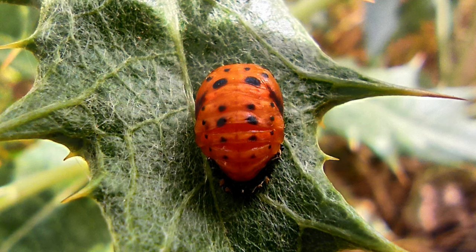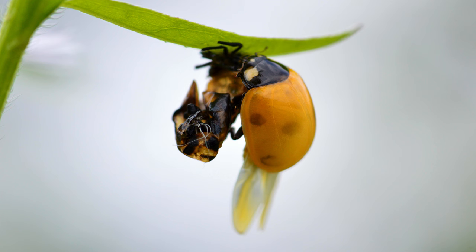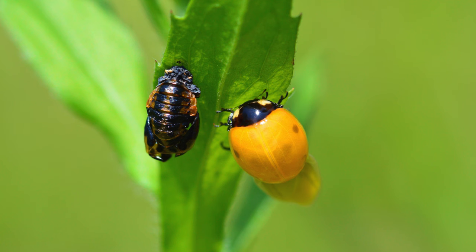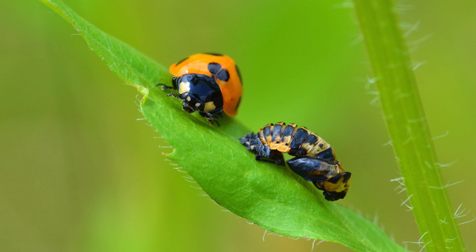During the pupa stage the ladybug will change from black with orange stripes to yellow or orange with black spots. The process of metamorphosis usually takes one to two weeks. When this phase is complete the ladybug will be an adult. When the ladybug is fully grown it will emerge from the pupa as an adult ladybug and the life cycle is complete. When a ladybug first emerges it will likely be yellow in color, but eventually the ladybug will change and develop into its permanent color, red.